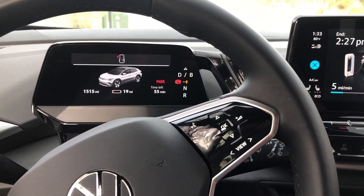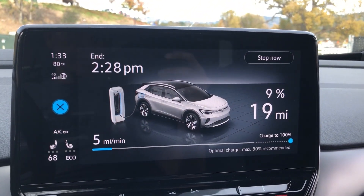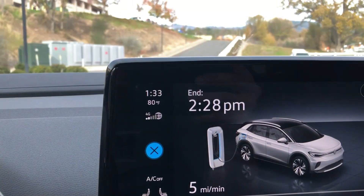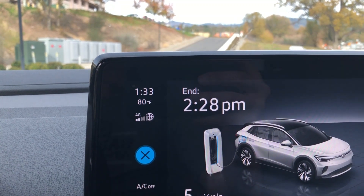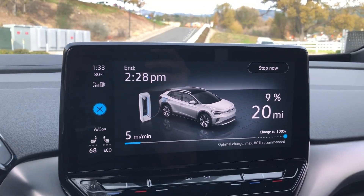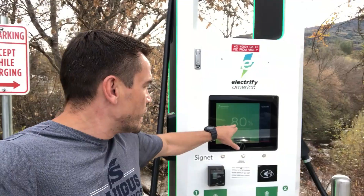I was down to 8% and needed to charge all the way up to 100%. As of right now my charging time is estimated to be 55 minutes. Let's see how it goes — kind of slow, about five miles per minute. We started at 7 or 8% and it took 35 minutes to reach 80%.